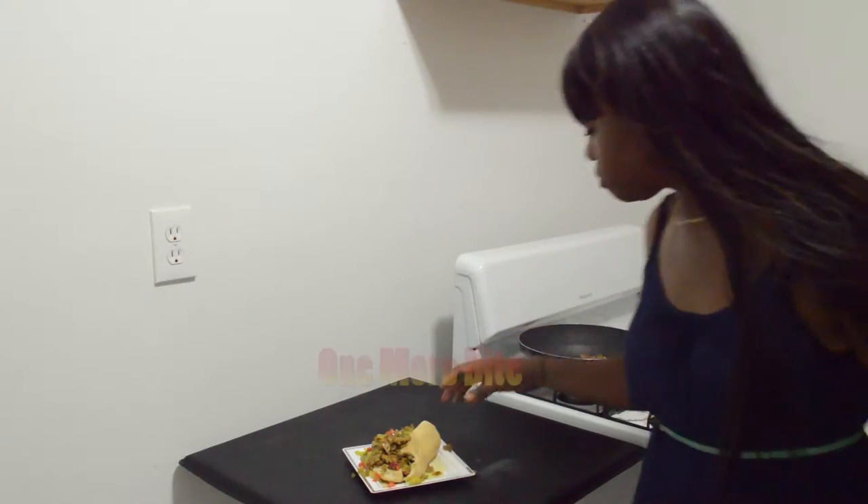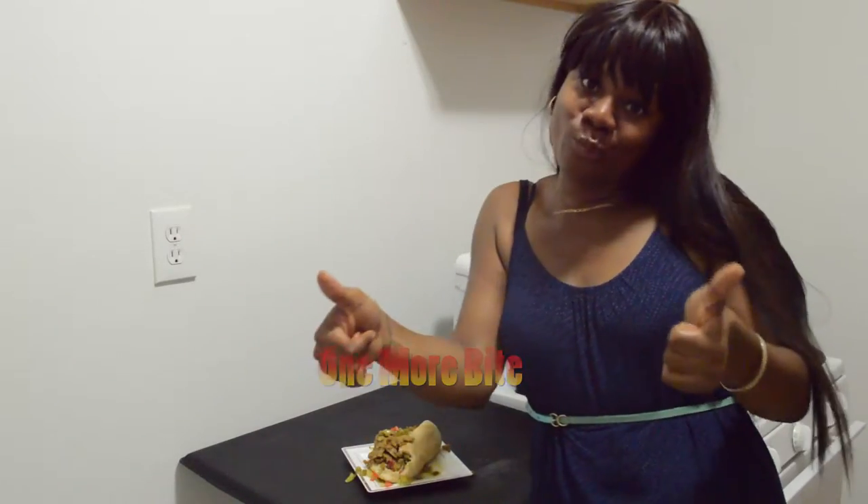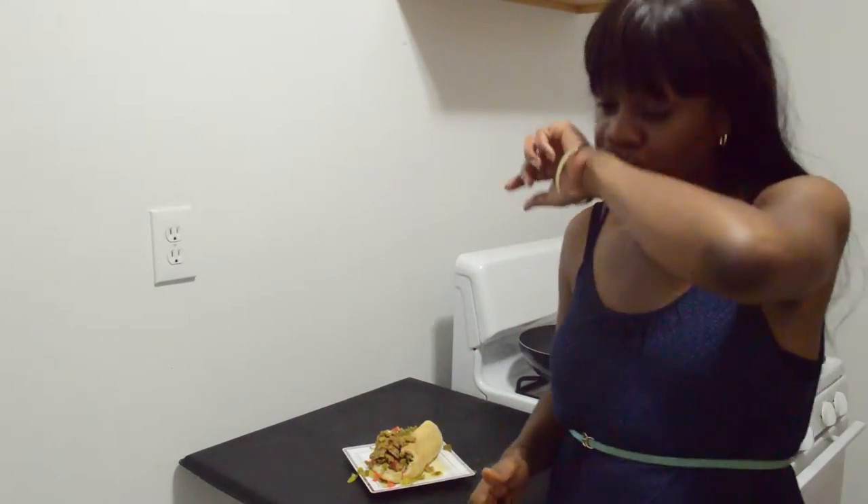Alright guys, thanks for tuning in to Being Black, Blue, and True. I'm Peer Pressure. Try this recipe and let me know what you think about Chicago style Italian beef. Also, subscribe so I will know that you are awesome, and you'll get updates on some really cool recipes — healthy, nutritious, fun. Alright guys, thanks for tuning in and I'll catch you next time. Bye.